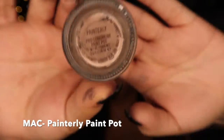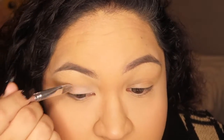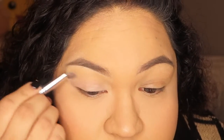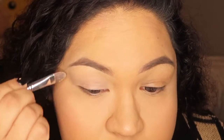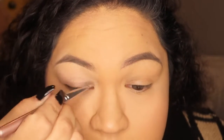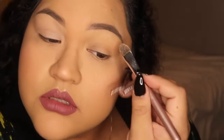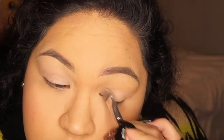First I'm going to go in with my eye primer. I do get oily eyelids. I always recommend using an eye primer regardless, because that way you can get the darkest and most pigmented eye look. I'm going to go in with Painterly Paint Pot by MAC, and just with a brush I smooth it and pat it in. You can tell how my eyes are a little oily — this primer mattifies them very well. So I'm going to prime both eyes.